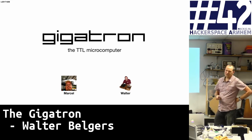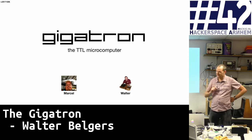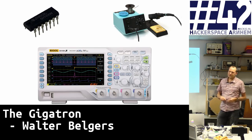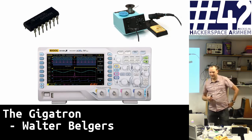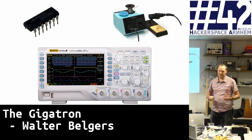So this is a talk about the Gigatron, which is the TTL microcomputer. That's actually the brain behind the project. Marcel is here, and I'm here to be the talking head. It all started about a year ago when Marcel bought some stuff — some TTL logic chips, a soldering iron, an oscilloscope. So now we have these tools, what can you do with a bunch of microchips? Can you do something interesting, can you do an interesting hack?